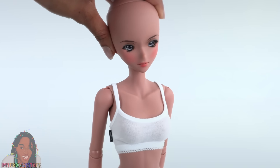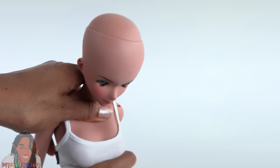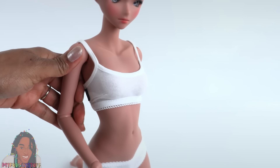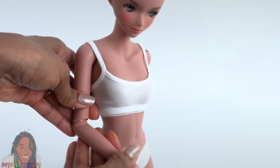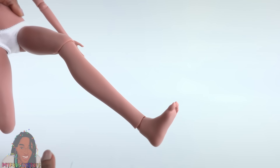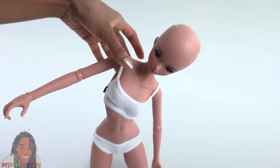She still has that serious face, which I love in the semi-real dolls. As with most Smart Dolls, she can move at the head. These dolls have a spine, so you can really get some good motion there. She can move at the chest, the shoulder, the elbow, the wrist, the hip, the knee, and the ankle.